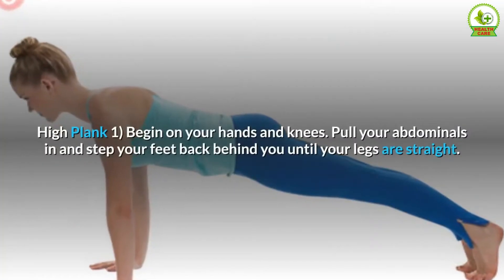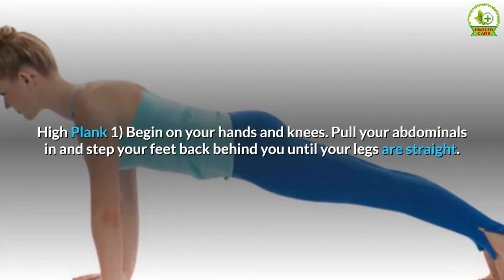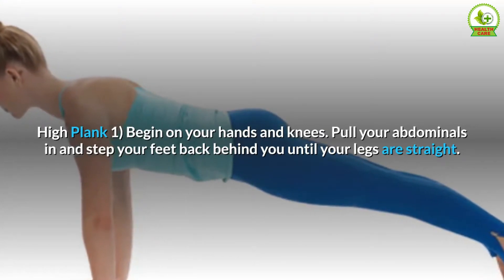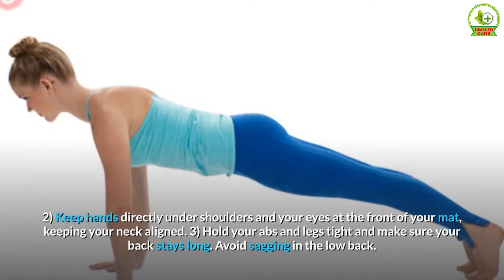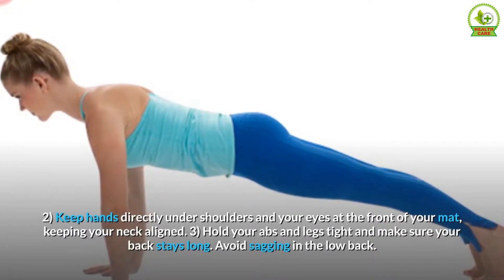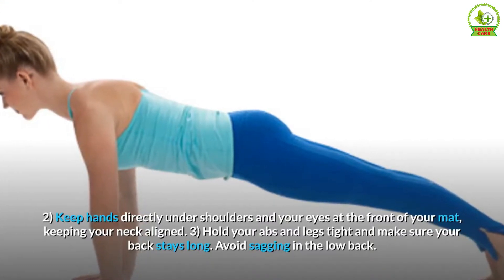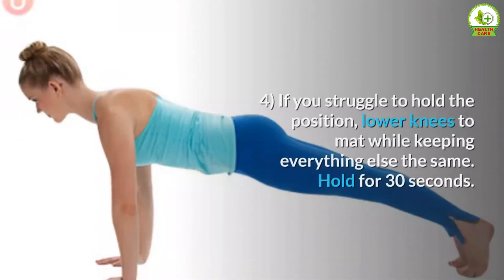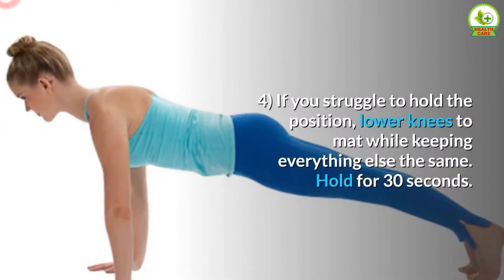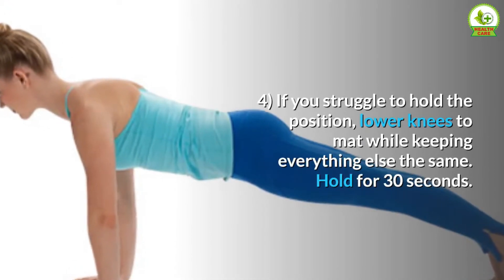High Plank: Begin on your hands and knees. Pull your abdominals in and step your feet back behind you until your legs are straight. Keep hands directly under shoulders and your eyes at the front of your mat, keeping your neck aligned. Hold your abs and legs tight and make sure your back stays long — avoid sagging in the low back. If you struggle to hold the position, lower knees to mat while keeping everything else the same. Hold for 30 seconds.